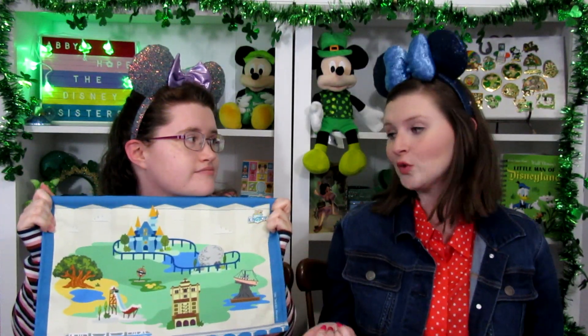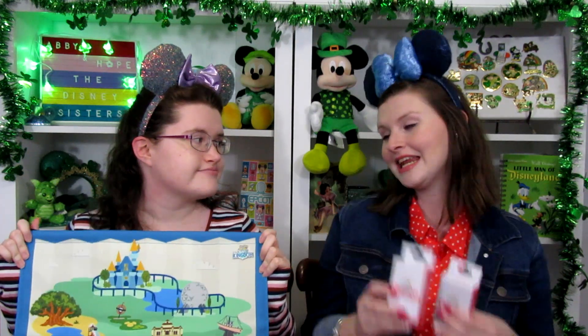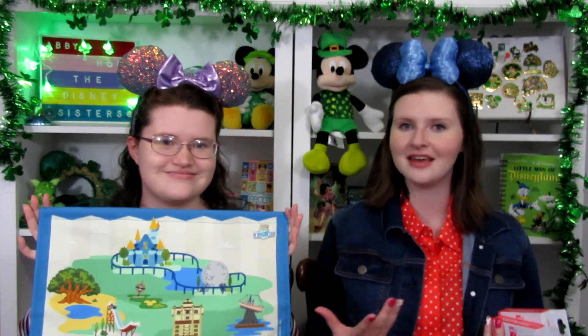We are totally here for this. I'm so excited! I love the fact that they've expanded it more to Walt Disney World and less of just Magic Kingdom. Side note, the map is sold separately as well as each of these boxes. The boxes are $19.99 and the map, I want to say, was $14.99. So you could buy all the pieces separately and then put them all together to make a complete map.